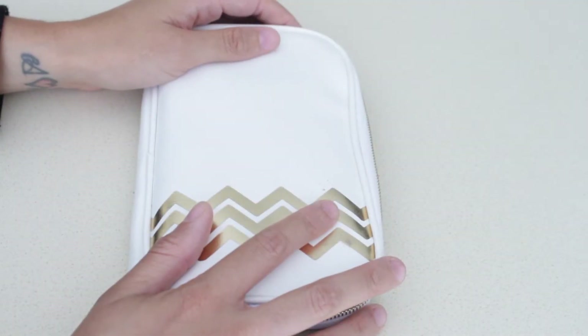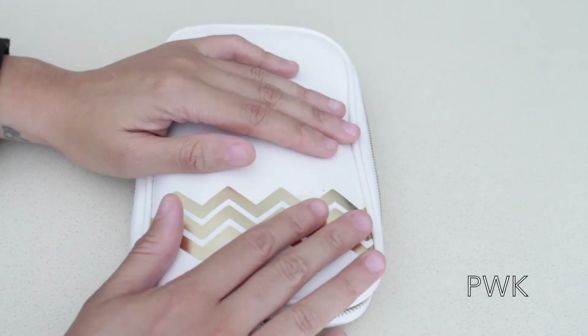Hello everyone! Thank you for tuning in to Planner with Kristen. I do have a review on this Webster's Pages pen case.